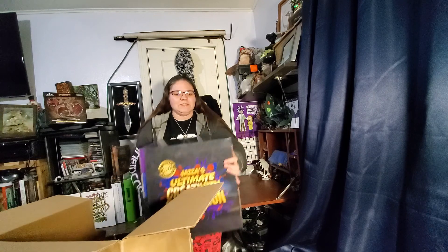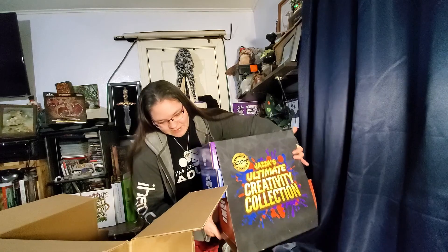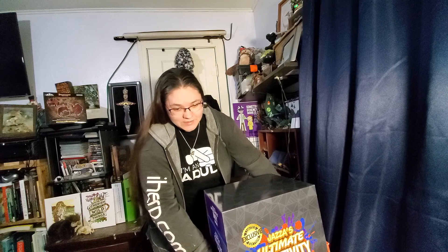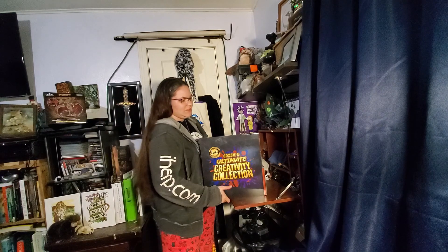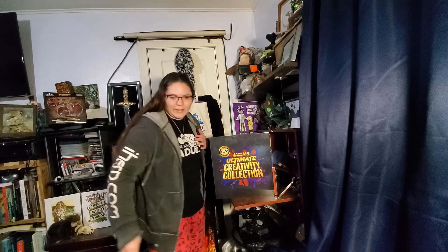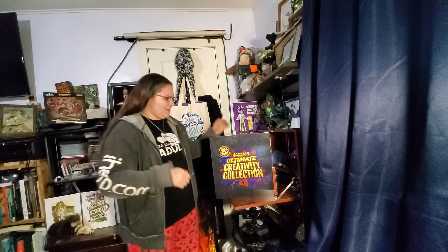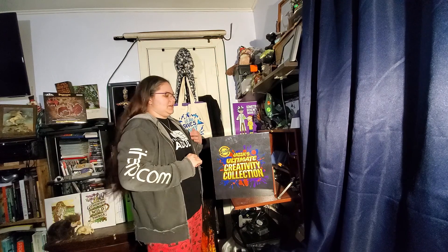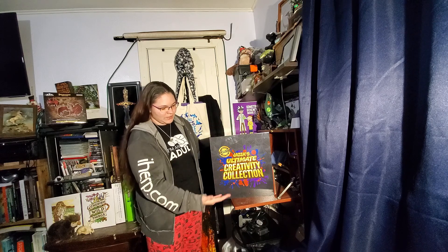It is Jazza's Ultimate Creativity Collection. Now, there's a lot of boxes within the box, and it's actually kind of hefty, kind of heavy. I'm super excited for this. I've been waiting on it for a while, and so glad it finally made it here today. I've been waiting on it all day just so I could do this. So what might be in this giant box of boxes?